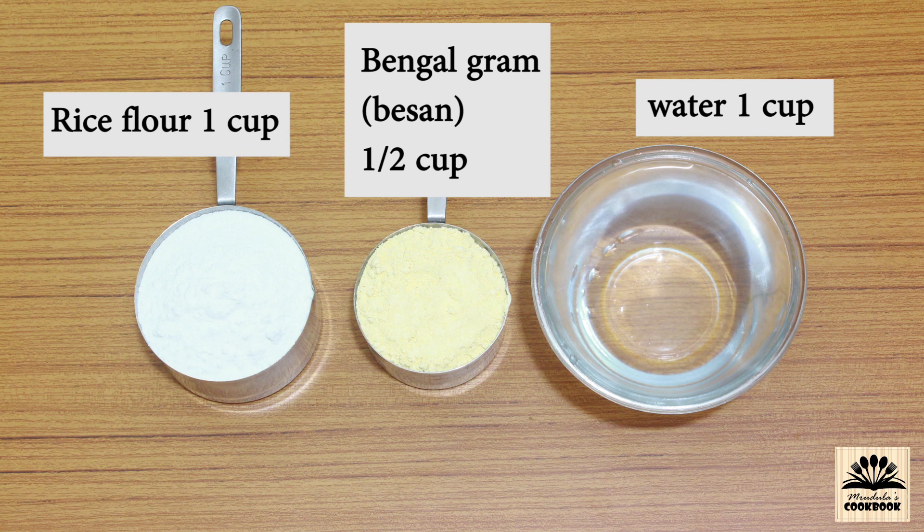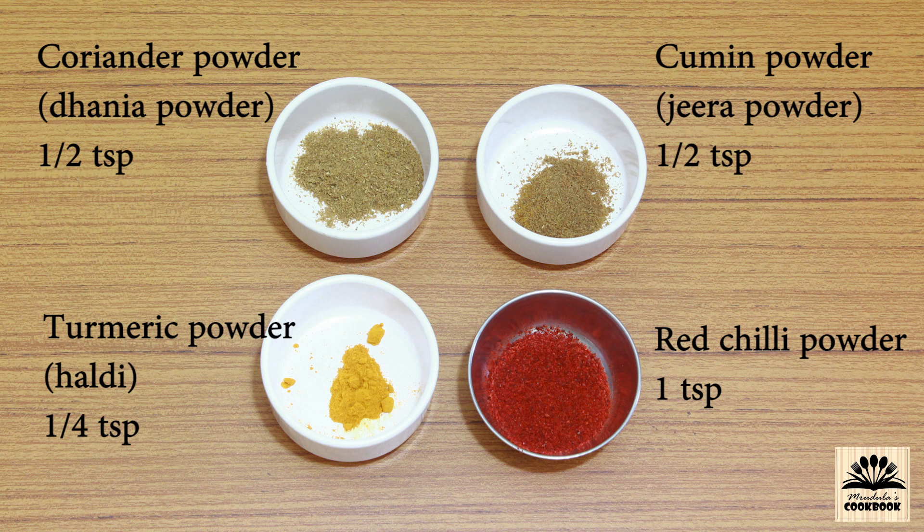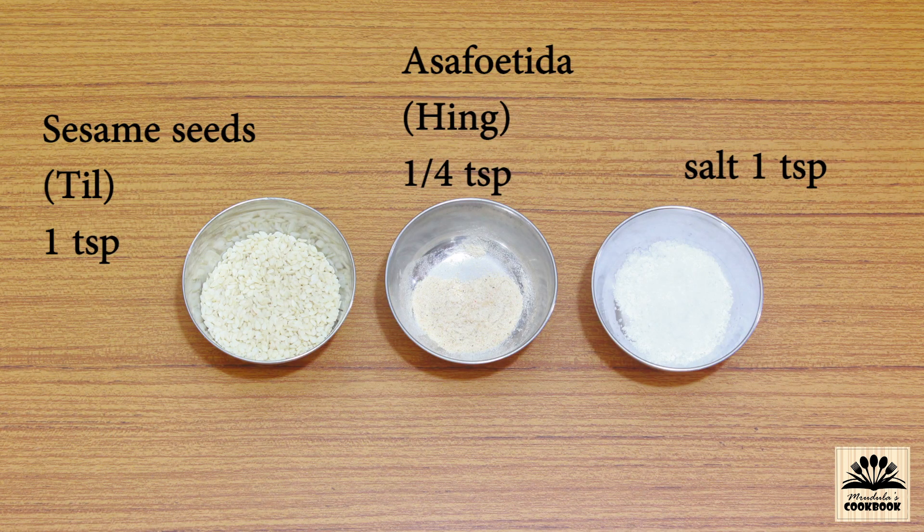For this recipe we need one cup of rice flour, half cup of gram flour also known as besan, and one cup of water. The quantity of water should be the same as the quantity of rice flour. In powdered spices we need half teaspoon coriander powder, half teaspoon cumin powder, and one quarter teaspoon turmeric powder. We also need one teaspoon red chili powder and one teaspoon sesame seeds also known as til.